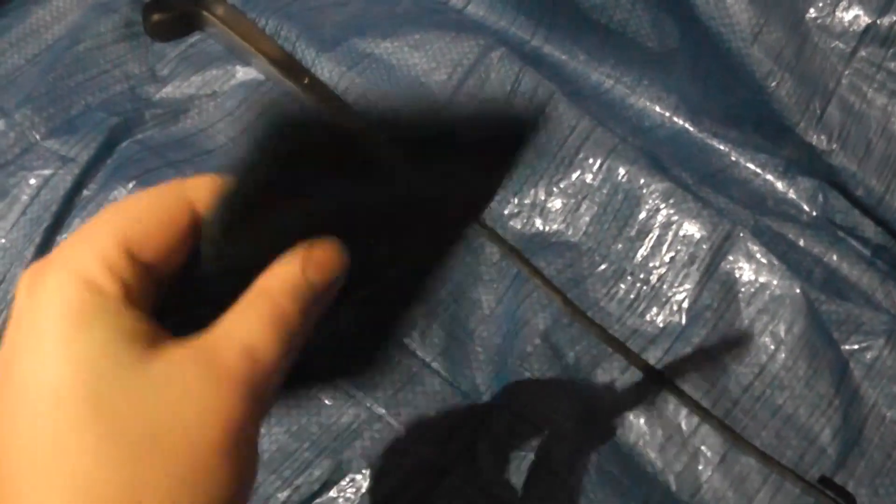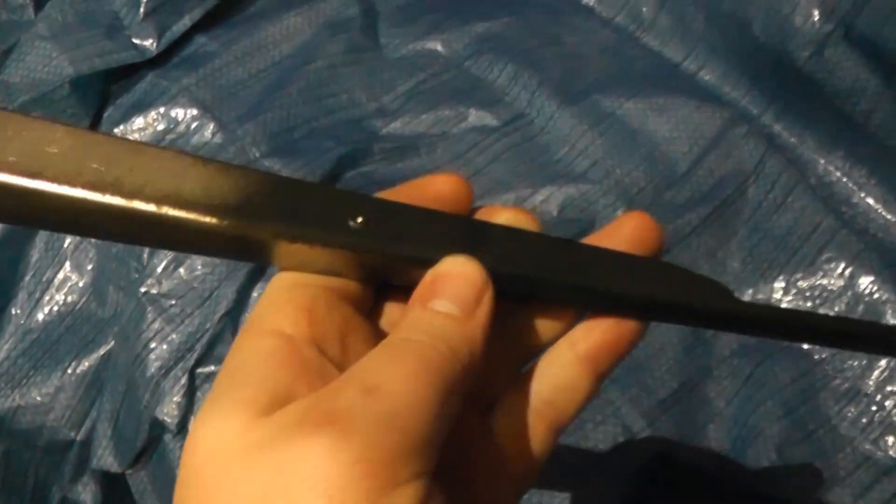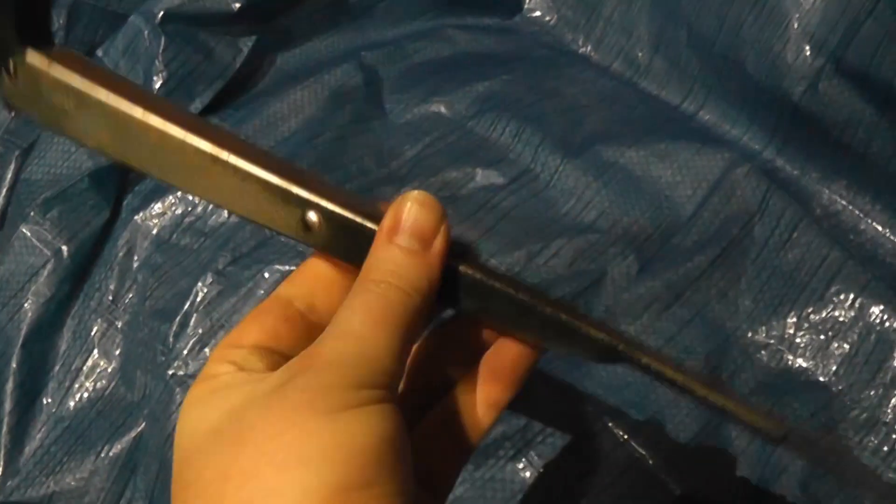Now we can rub them down and paint them. So here we are at my painting workbench, also known as my sofa with a tarpaulin on it. I've got a scouring pad — it's like a scotch pad — the kind you'd use for cleaning a sink or kitchen worktop, but it's nice and rough. So what I'm going to do is rub down this wiper arm — starting with the rear wiper arm — rub it down, get rid of all the remaining paint, and then we'll degrease it with some tack cloths, and then we can paint it with satin black paint.